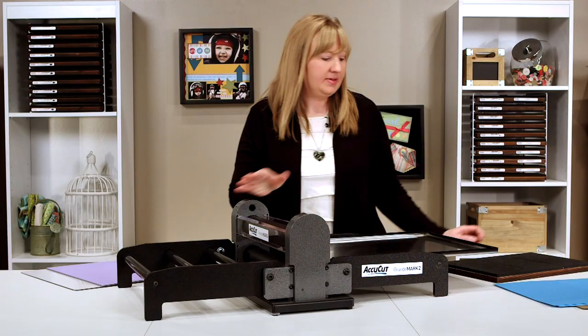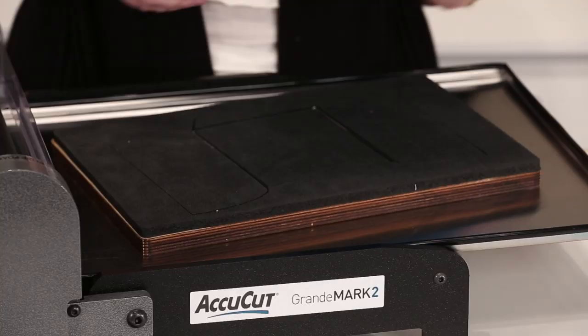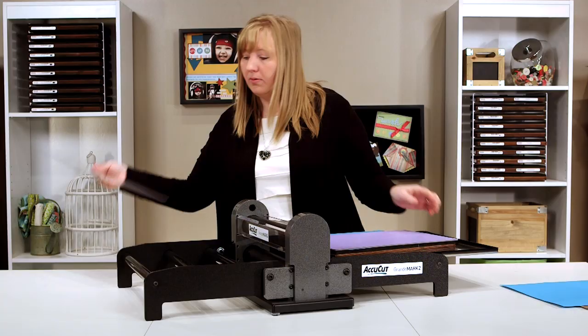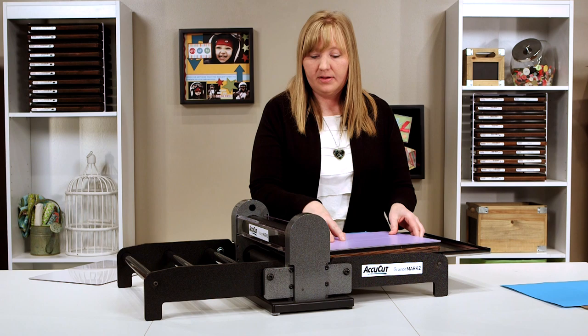It's so simple to use. Simply place the die foam side up on the tray, place the material you're wanting to cut on top of the die, then place a cut and crease mat or a clear cutting mat the same size as the die on top of the die and the material.